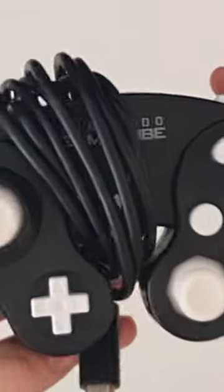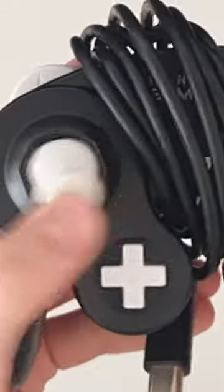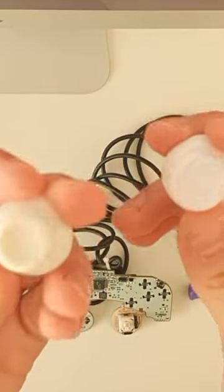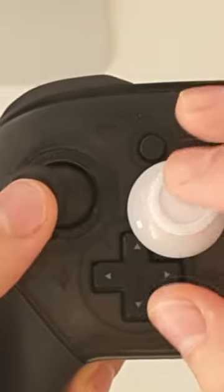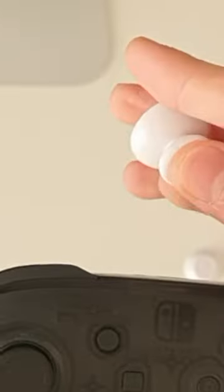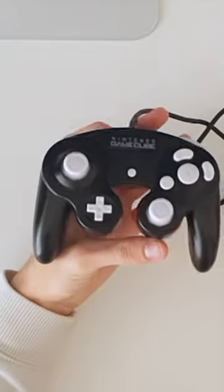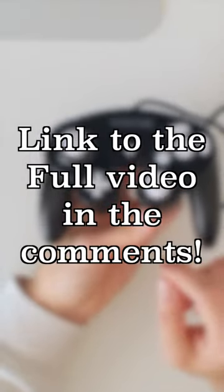Let's customize a GameCube controller. I decided to take this old GameCube controller and upgrade the thumbsticks. I used third-party Xbox One thumbsticks and replaced them with Nintendo Switch Pro controller thumbsticks — they look and feel great. I got them from Extreme Rate, make sure to check them out. I'd be more than happy if you also checked out the full video, and that's what I did in this episode.